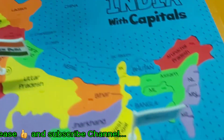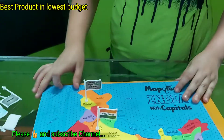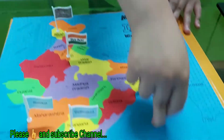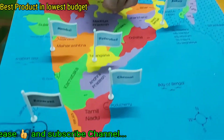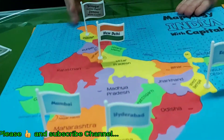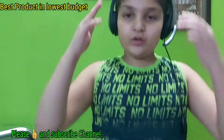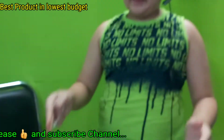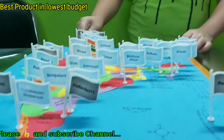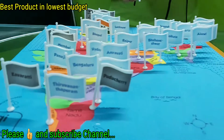Now the main thing — why to buy this? First of all, it tells us about neighboring countries and oceans. Second, it tells us where the state is placed and the capitals of the states. It also comes with parts so you can learn region by region — like if I want to learn about only the south side. It's really fun to place all the flags in the states. I would suggest you buy this because it will teach you a lot about India.